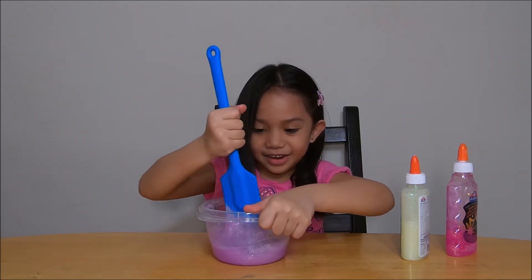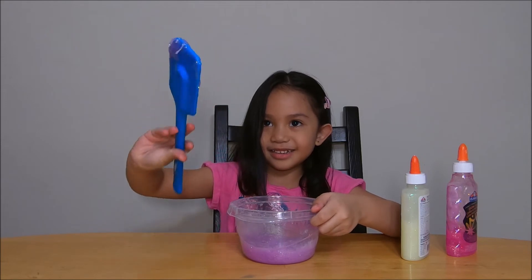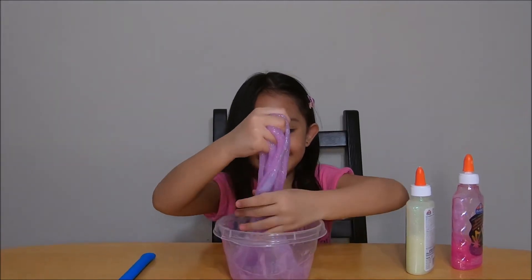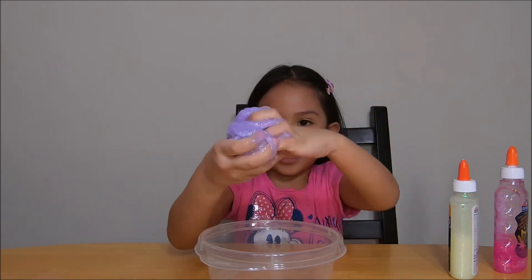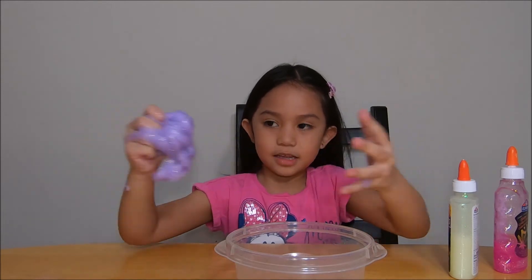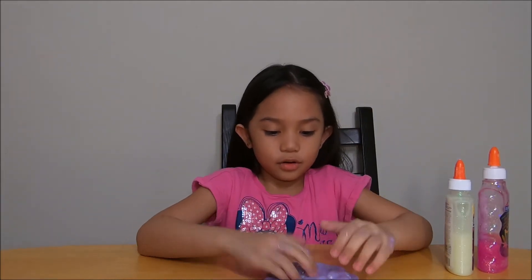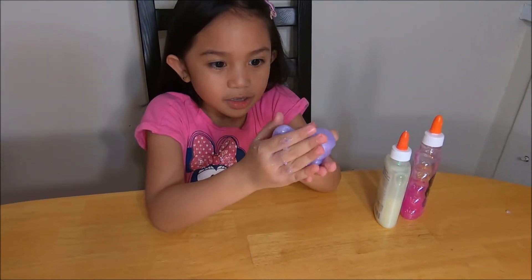Now I am done. So let's take this out of the way. And now it's time to mix. It's turning into slime, just gotta get this off. So this is what it turned out — it turned out to be purple slime but I really wanted it to be pink slime, but that's okay.